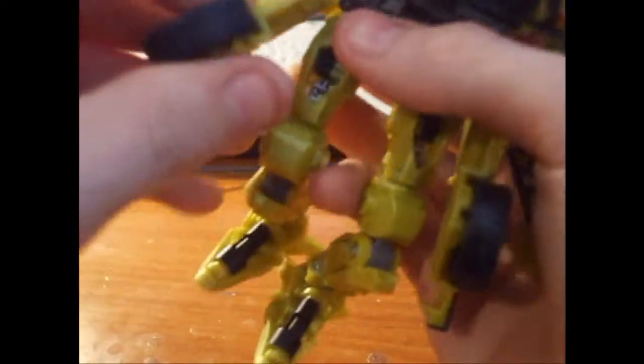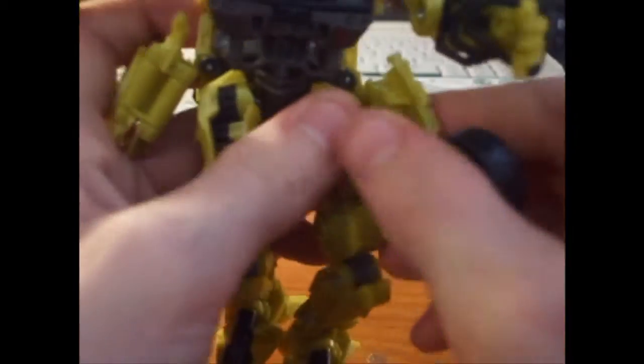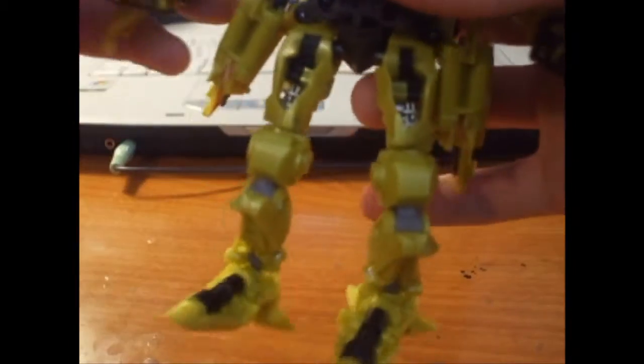This is where I went wrong the first time I transformed him. I pulled that back, but the plastic was a lot bigger than expected so I had to cut it down, and it stressed — I basically messed it up.